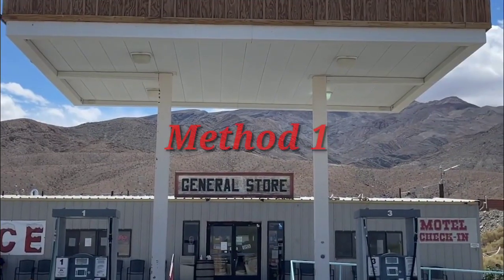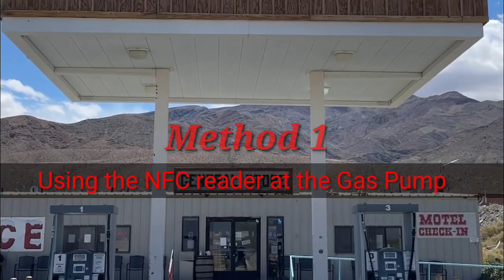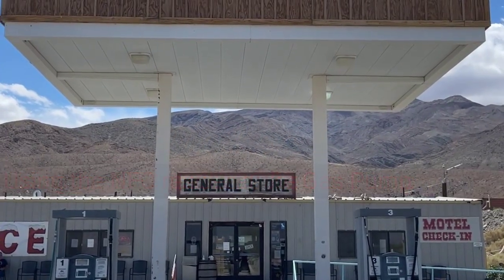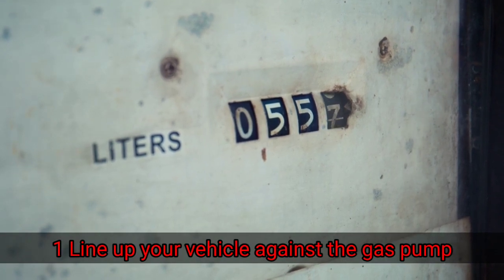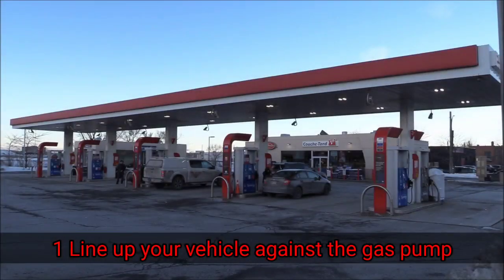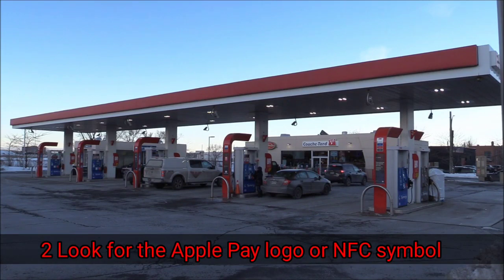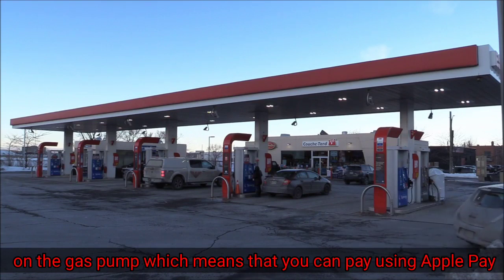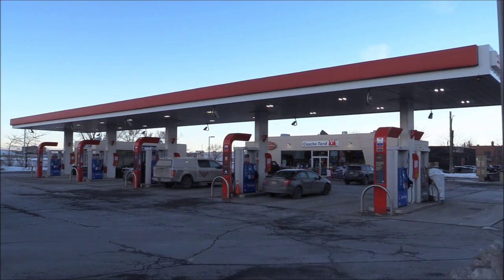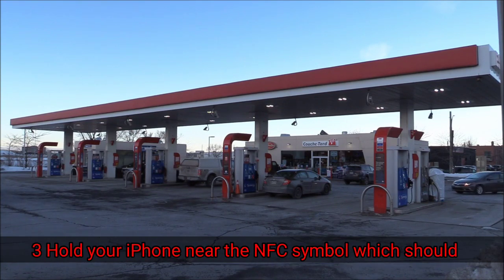Hi, today we talk about how to use Apple Pay at a gas station. Method one: using the NFC reader at the gas pump. Step one: line up your vehicle against the gas pump. Step two: look for the Apple Pay logo or NFC symbol on the gas pump, which means you can be using Apple Pay.